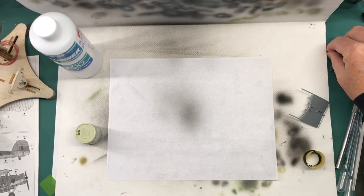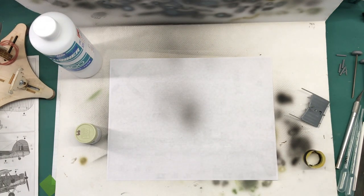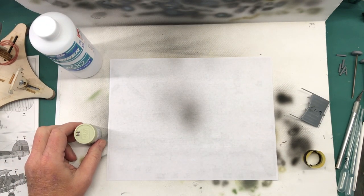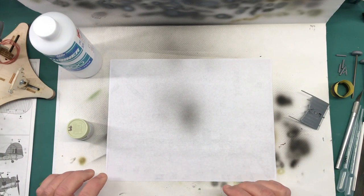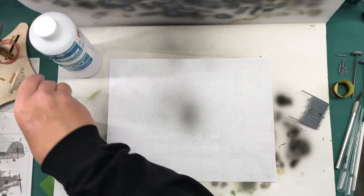Hi everybody, welcome back to Plastic Models by a Regular Dude, part eight of the Tamiya 1/48 scale Fairy Swordfish Mark II. In part seven I got all of the sub-assemblies completed in preparation for painting, so I can get cracking on that.